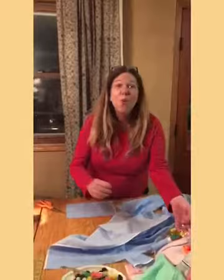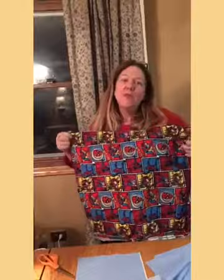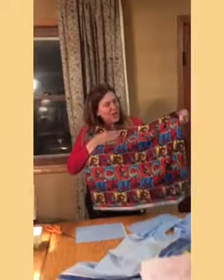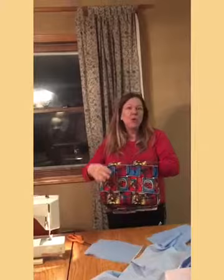Here are some of my pieces that I'm cutting. I'm excited about one of the fabrics — this is fabric I already had. I've been sewing and had my own business for a while. I thought this would be really cool to make as masks, especially for a younger individual or just to lift people's spirits.